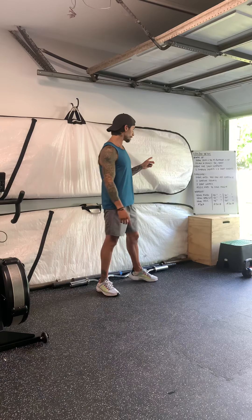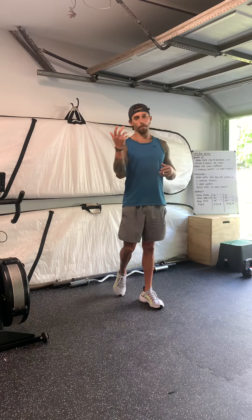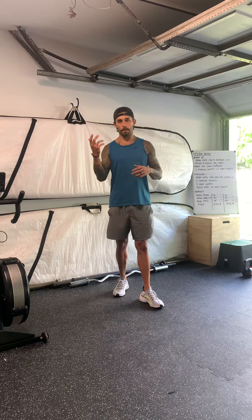Workout today. Warm up: 200 meter run, you've got about one minute. You're going to go 40 mountain climbers, knees into the chest, make this a dynamic movement, 40 total reps. And then you're going to go into 10 reach and rolls — knees down, toes up, reach as far forward as you can, come back, reach.